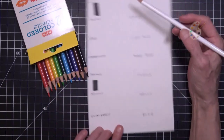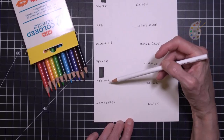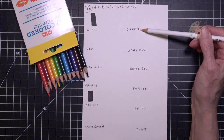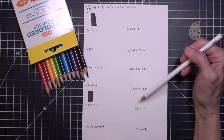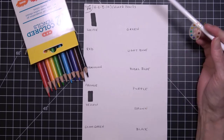So we have here: white, red, vermilion, orange, yellow, grass green, green, light blue, royal blue, purple, brown, black.